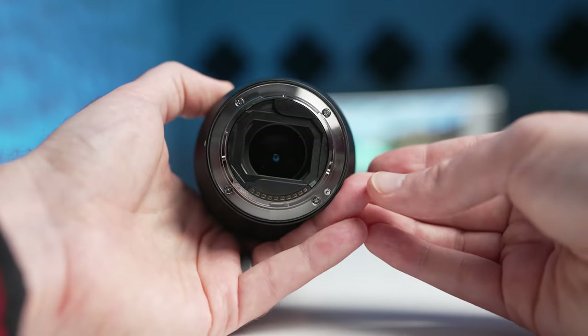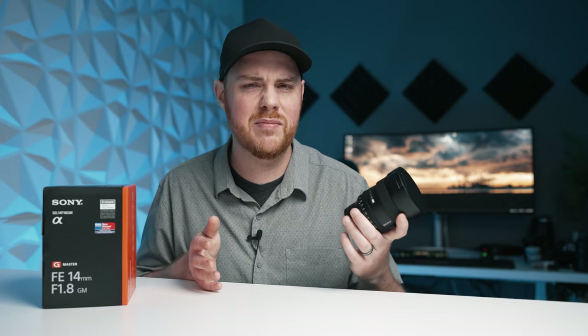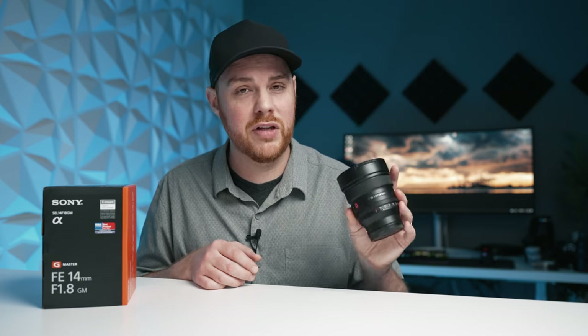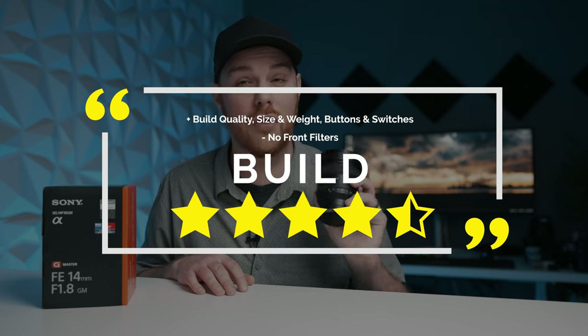On the back we do have a nice metal mount with a rubber gasket for weather sealing confidence, and I did take this thing into the weather with no issues whatsoever. This lens is not image stabilized, nor does it really need to be being a 14mm — just something to note. In terms of build and features I think this thing is a feature-packed beast that's very well made and feels great, and I give it four and a half solid stars.